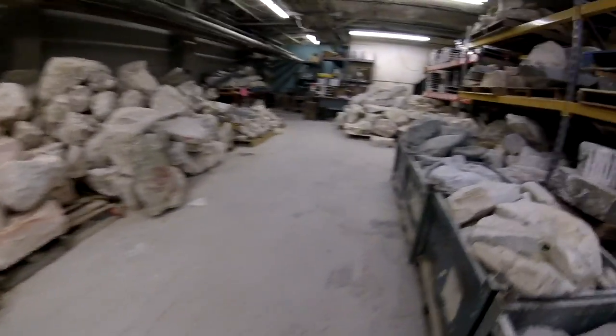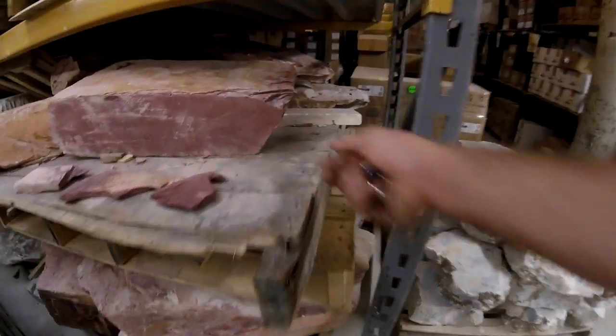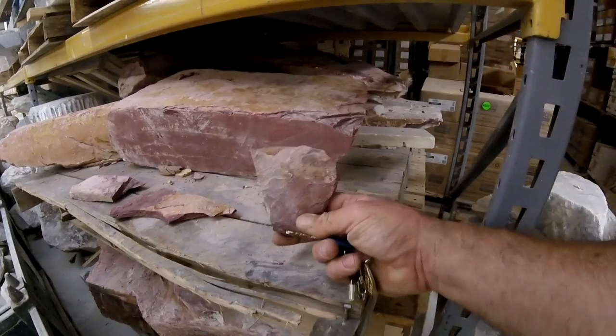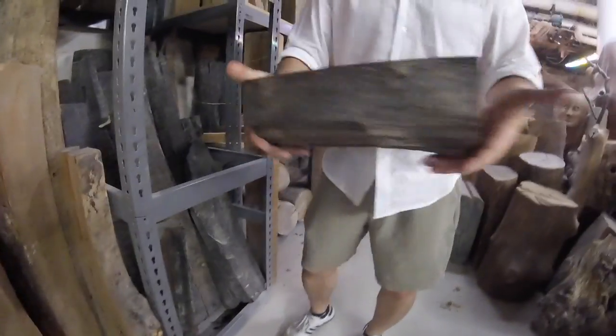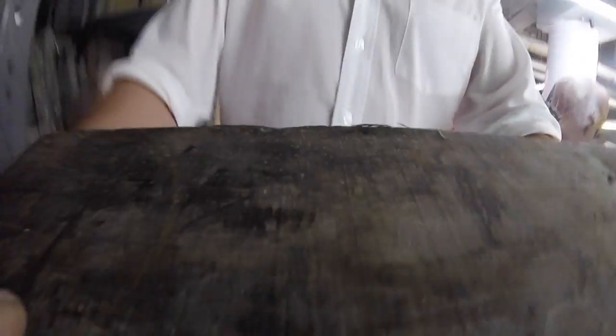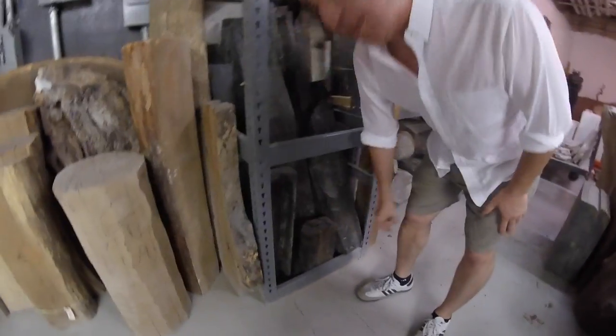We carry all kinds of hardwoods — not lumber, but more specialized materials. Slabs and logs for carvers. Ebony — I actually have the world's largest cache of ebony. This is all ebony. Feel the weight on that. It's one of the few woods that doesn't float.